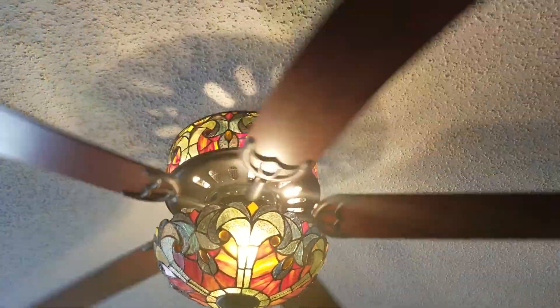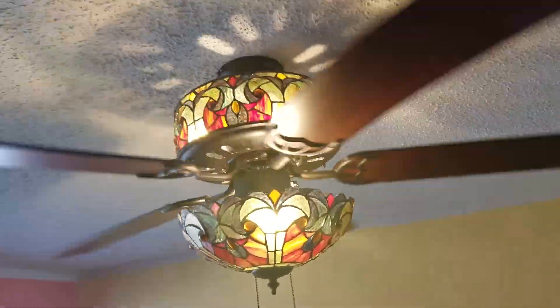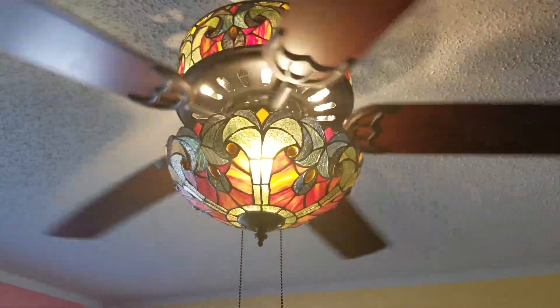If you want to change a light bulb, you've got to get all the way up there on the top, and there are tiny screws that you can't use a regular screwdriver to get into because it'll hit the ceiling.